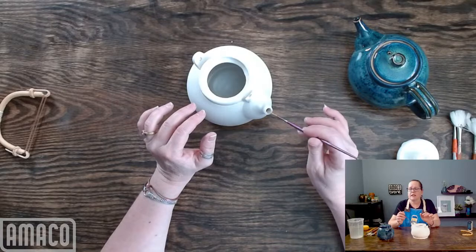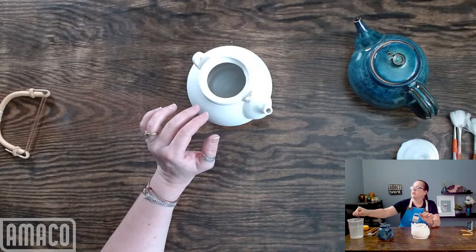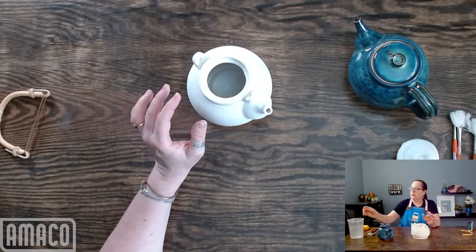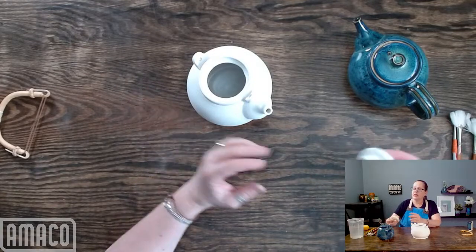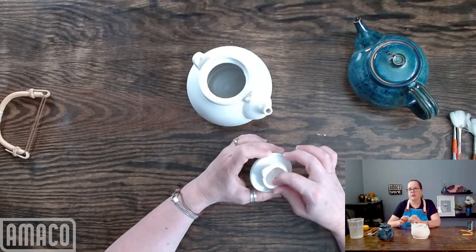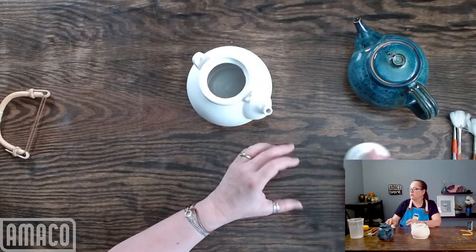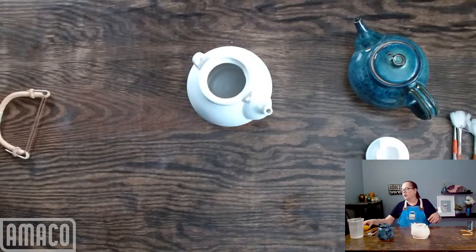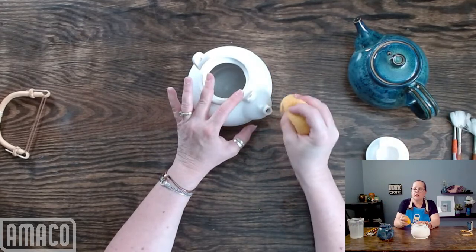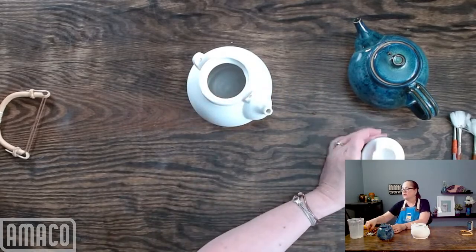Some of you may have made things with a narrow opening — like a berry bowl — and then all of a sudden the holes are all full of glaze. It's very, very frustrating. So I use a brush to clean it out, make sure there's no glaze in there, and then I sponge it off the outside so it's not messy.